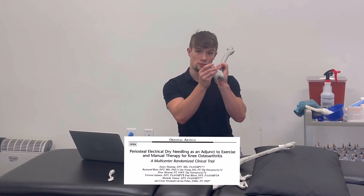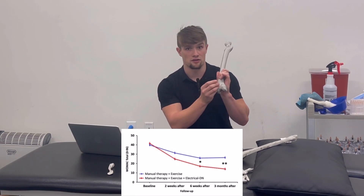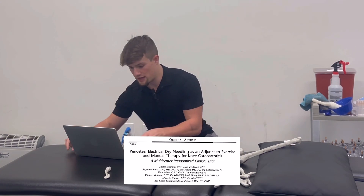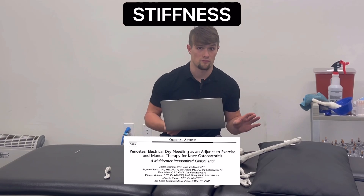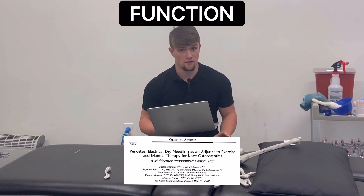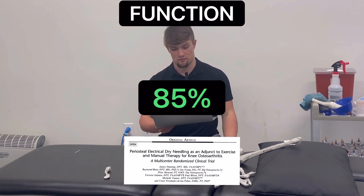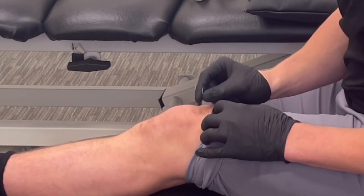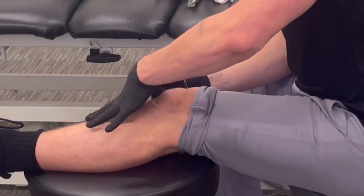Dry needling on the bone line of the knee leads to clinically significant differences in pain and function compared to just exercise alone. One such study found that pain went from 8 out of 20 to 3 out of 20, stiffness from 4 out of 8 to 1 out of 8, and function from 58 percent of baseline to 85 percent of baseline. So with dry needling alone, you can improve pain, stiffness, and function in a bone-on-bone knee.